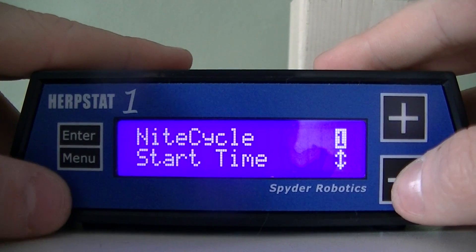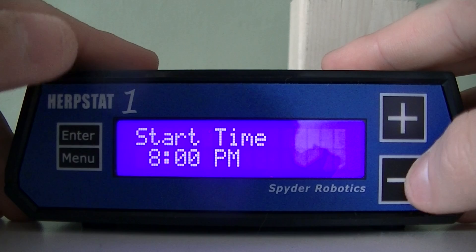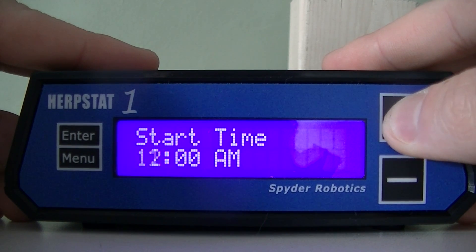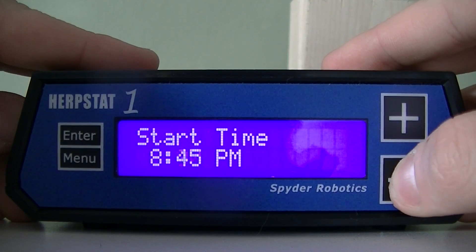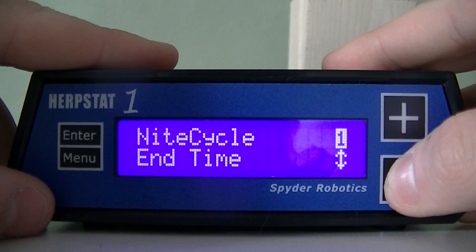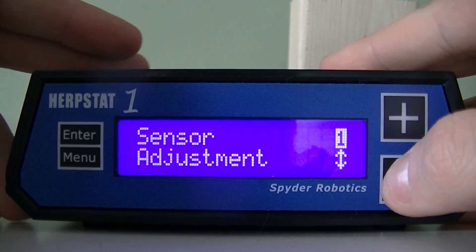One of the fun things about the Herbstat is that it has a built-in internal clock, so we can also set start and end times for the night cycle. The plus button will increase the hours — let's get that back to 8. The minus button will increase the minutes in 15-minute increments. We can do the same thing for the end time.